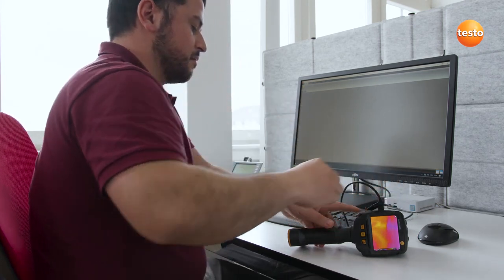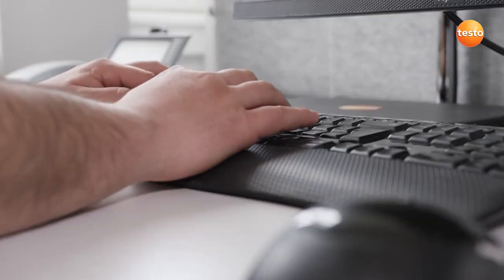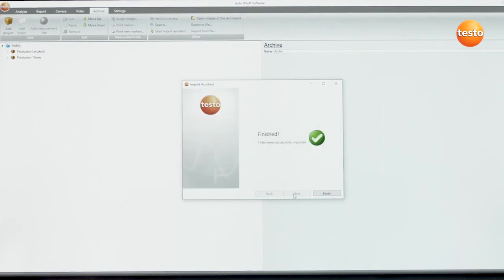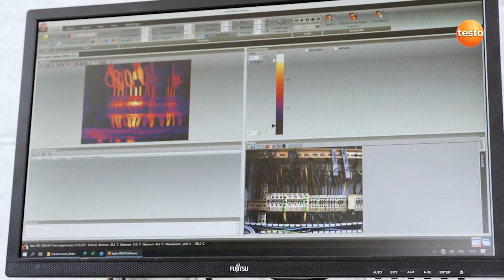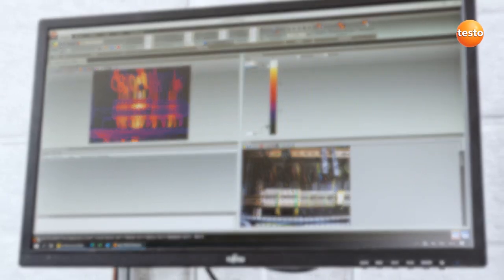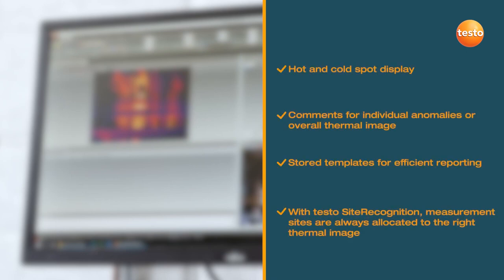When transferring the images to the PC, they're automatically allocated to the respective measurement object by Testo site recognition. The images are then further analyzed and processed in the Testo IRsoft, adding hot and cold spots or calculating the differential temperatures. You can add comments to any image, for example on maintenance measures and their urgency. These are then saved with the image and can be conveniently assembled into a report via the storage templates.